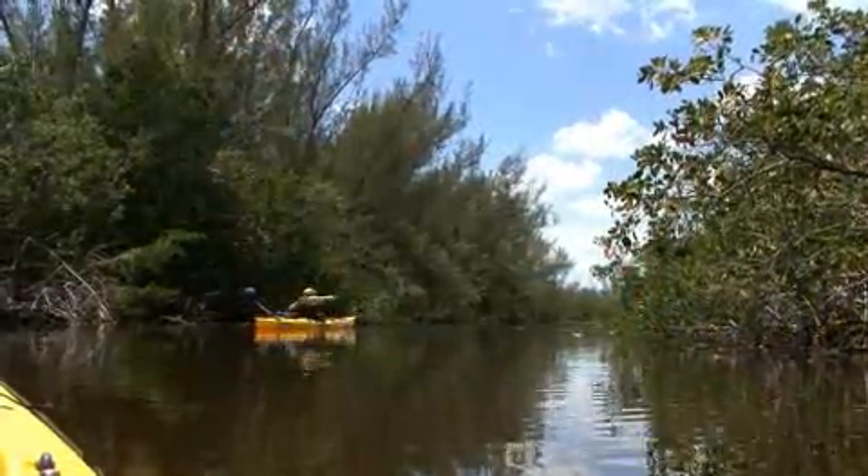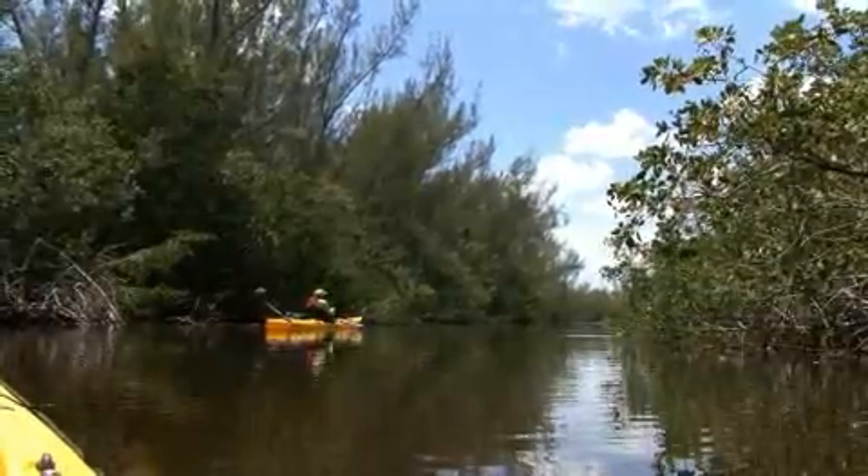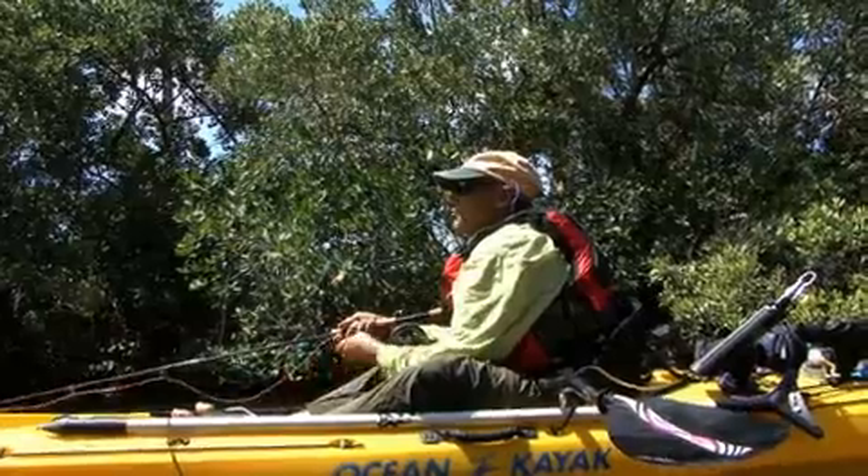People that get started — maybe they're fly fishermen already and they decide to get a kayak — I think one of the problems they have is casting.